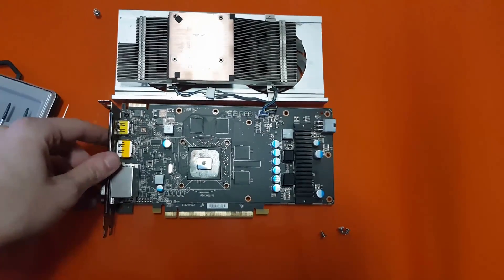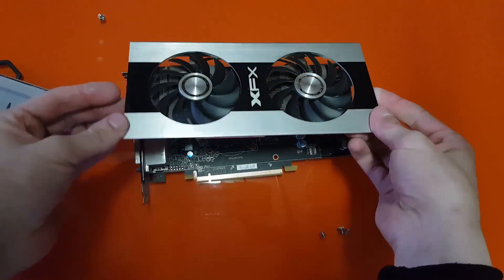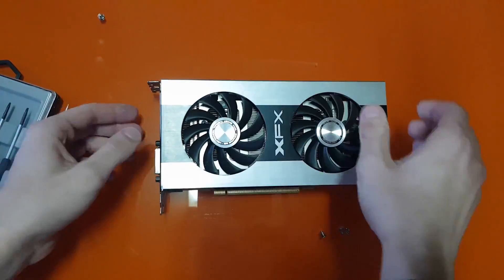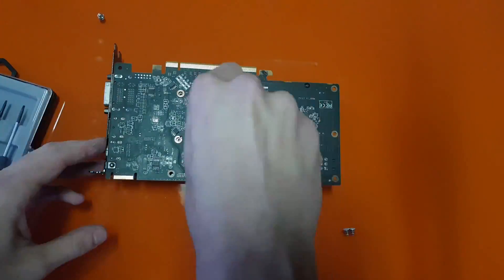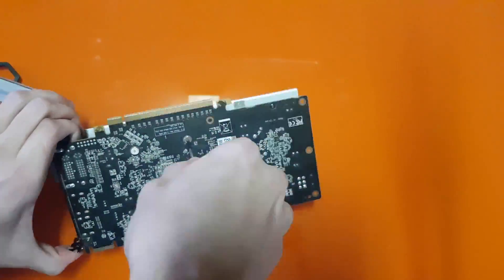After that, simply put the cooler back in the same place it was before — the thermal paste will spread as you press the cooler against the GPU die. The last step is to turn the card around and screw those four screws again. After this you are ready to go and enjoy lower temperatures and less noise.